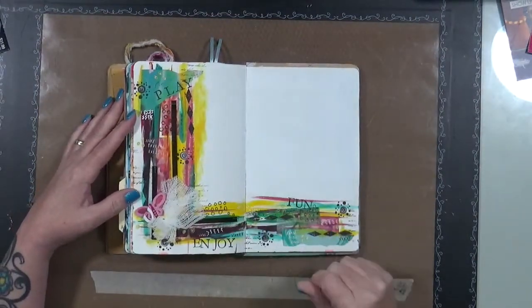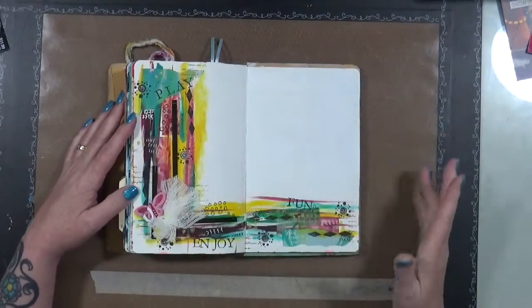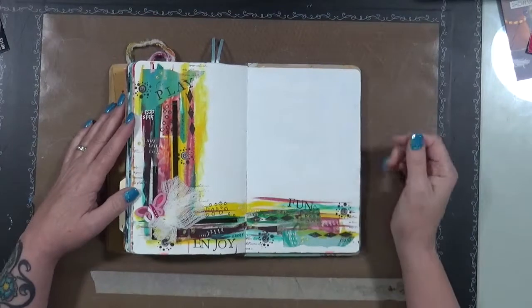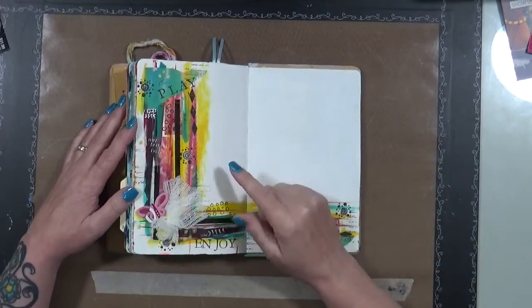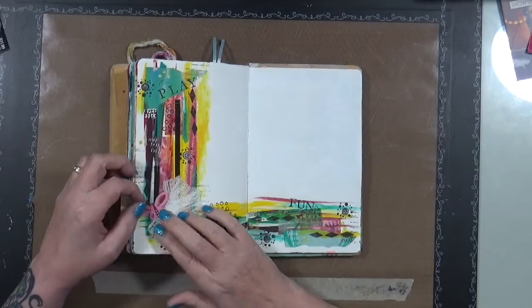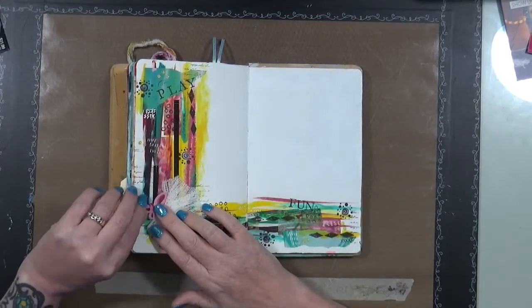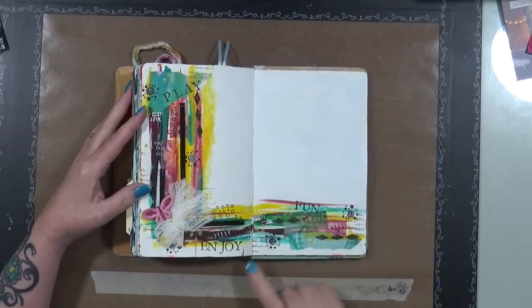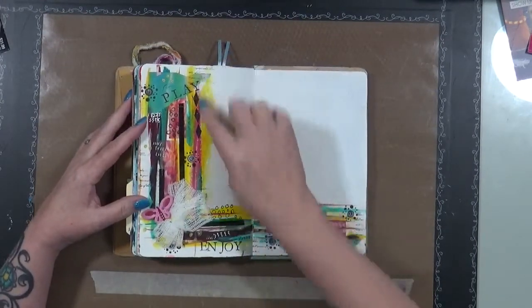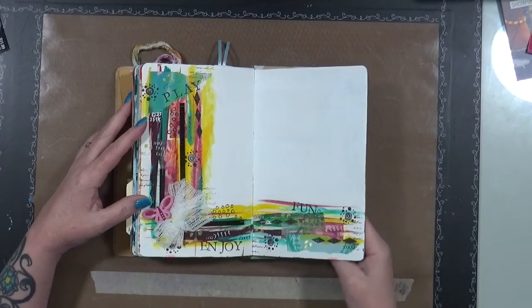This is a page where I tried — no filling the pages, I tried all white space. I just had a lot of fun with different paint, different textures. Oops, my butterfly's wings broke! Yeah, this journal's been around for quite a while. Just play — I've got 'play' and 'joy' and 'fun,' and again that's what I like to do in my journals.